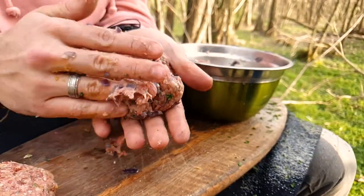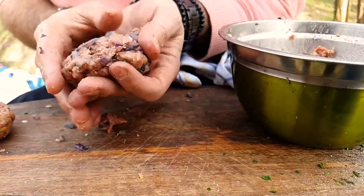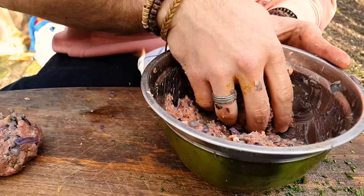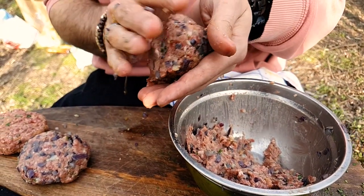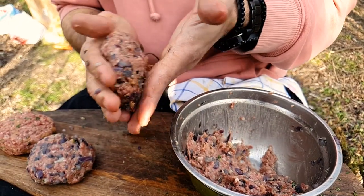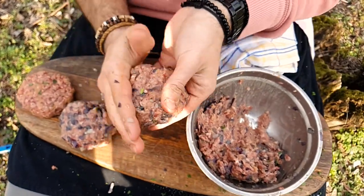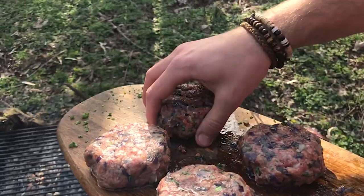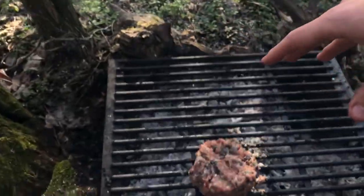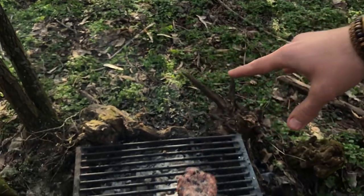Make sure they are slightly bigger than your buns. Put them on the grill.